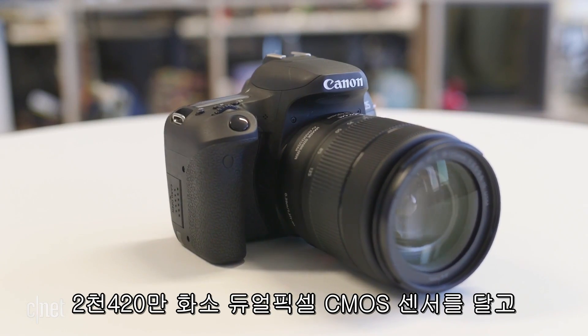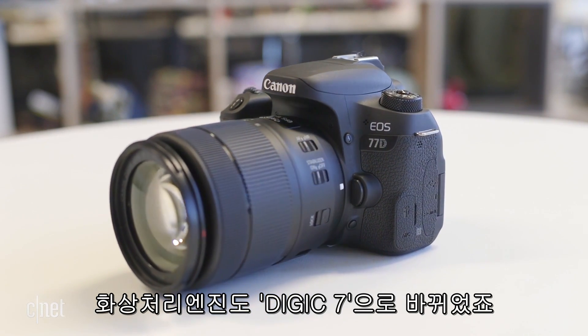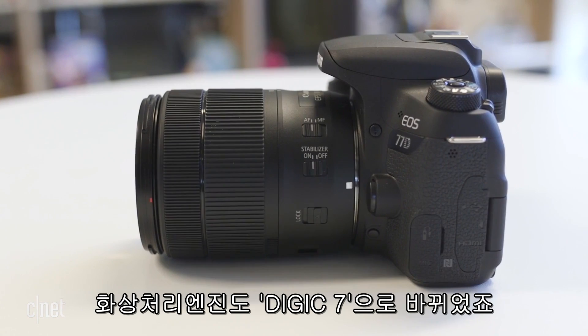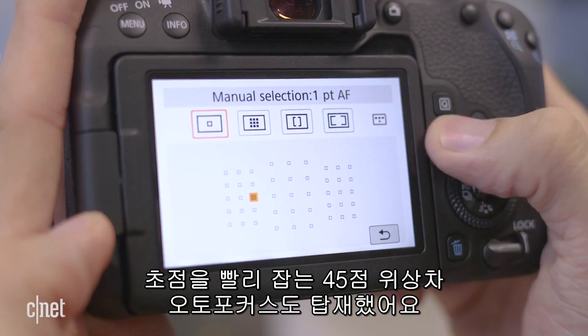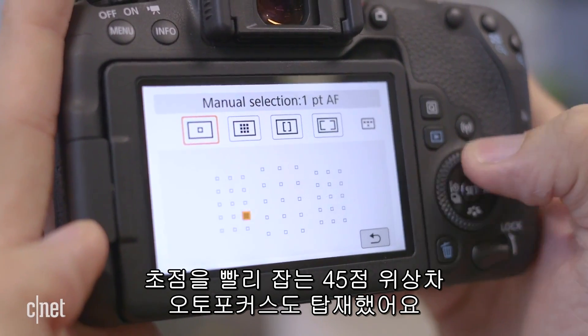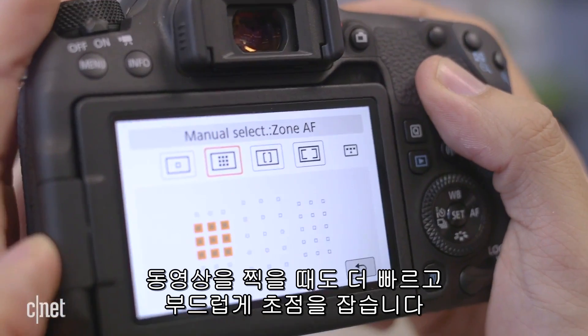Enhancements include a bump to the 24.2 megapixel dual-pixel CMOS sensor and the Digic 7 image processor. What comes with the new sensor and processor is an automatic improvement of the autofocus system. It now has 45 cross-type phase detection AF points for speedier focus, as well as for faster and smoother autofocus when shooting video.